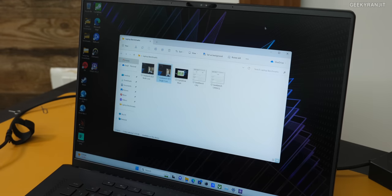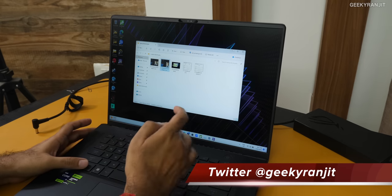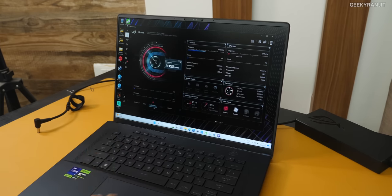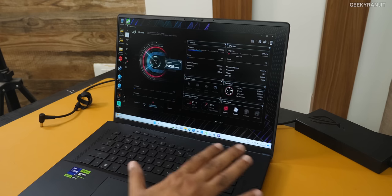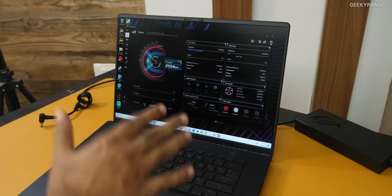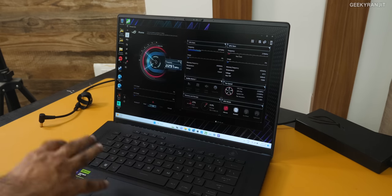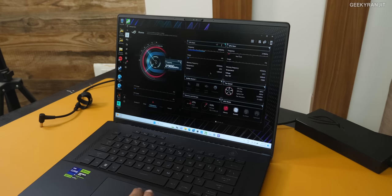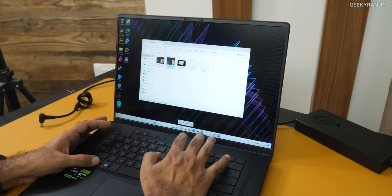One thing you'll notice is that despite this powerful processor, in normal mode the fans do not ramp up. You can change the performance mode in the Asus Armory Crate software. Even on Performance mode, casual use keeps the fans quiet. Turbo mode requires the charger plugged in and the fans do ramp up audibly. In Silent mode, the laptop is virtually silent — very surprising for such a powerful machine, since most gaming laptops have audible fans even in light use.